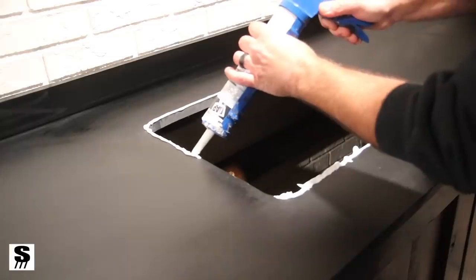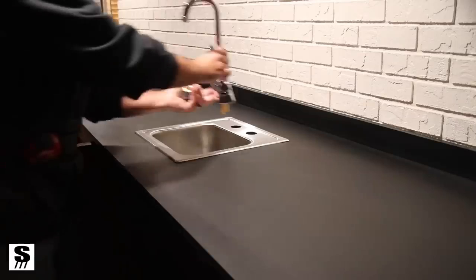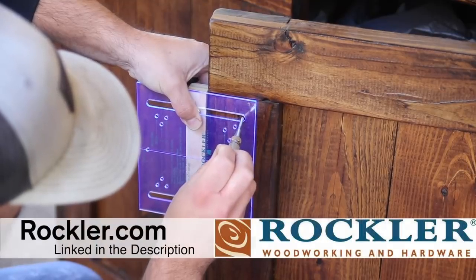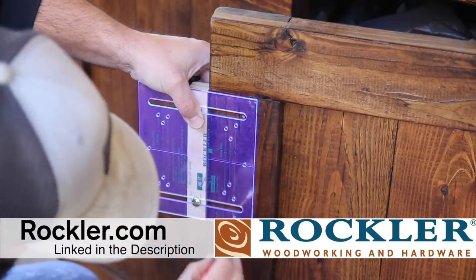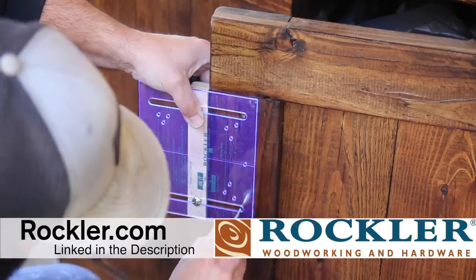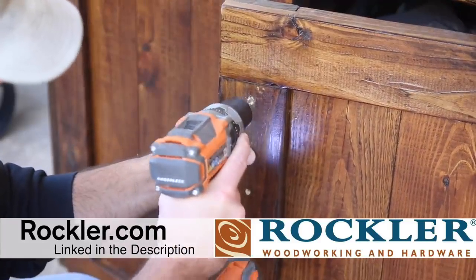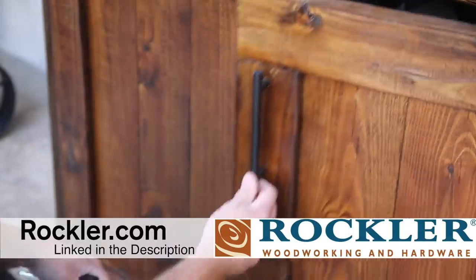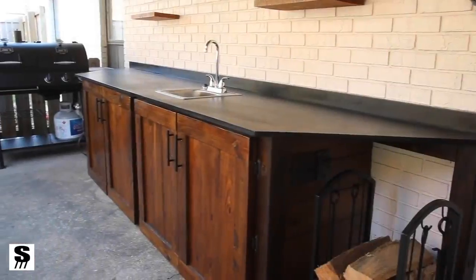Dropping in the sink, I applied some caulk to the edges, dropped in the sink, attached it from the bottom, and hooked up the faucet to the water spigot on the wall. Rockler is also a supporter of this project — I used several of their products including a jig, the pulls, and the crosscut sled. Thanks to Rockler for being awesome; there's a link in the description so be sure and go check them out — they have a ton of woodworking products.